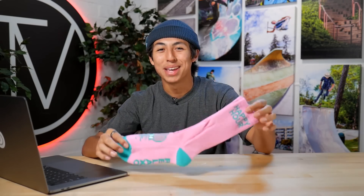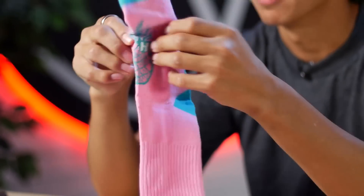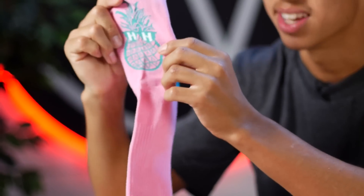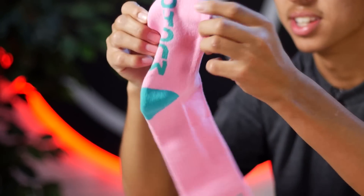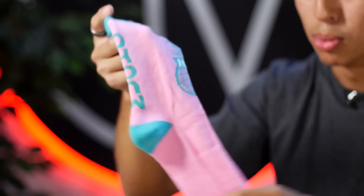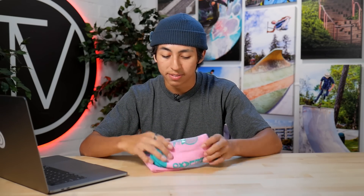Next up we have the happy hour sock, made by the Mucho Relaxo Crew. On the top of the sock you're gonna have a pineapple sitting on top of the foot with the letters H and H for happy hour. On the bottom you have Mucho. These socks are definitely gonna help you stand out. They definitely killed it with this sock, and they're known for creating really unique glasses and unique socks, so definitely cop this if you're feeling them.